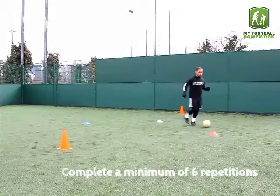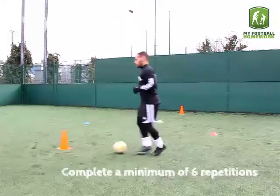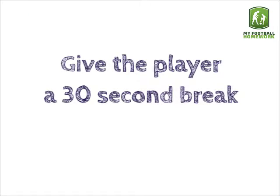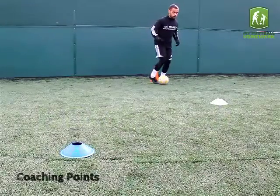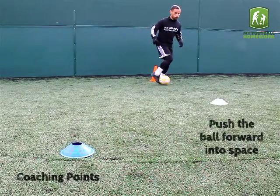Complete a minimum of 6 repetitions. Give the player a 30 second break and repeat the exercise once more. Push the ball forward into space.